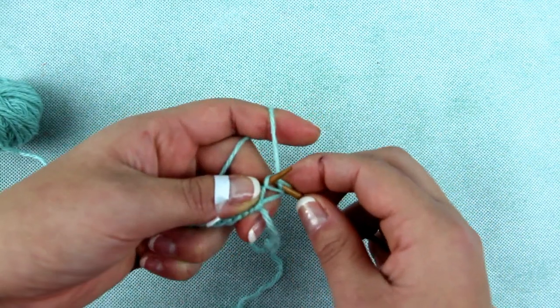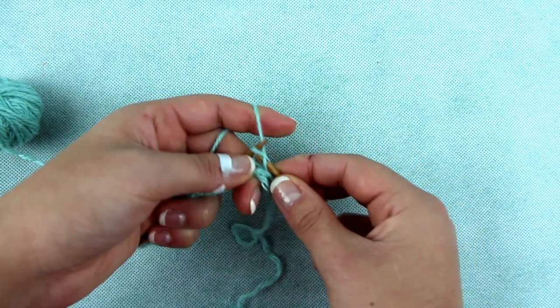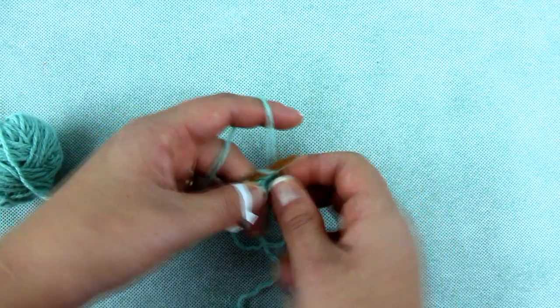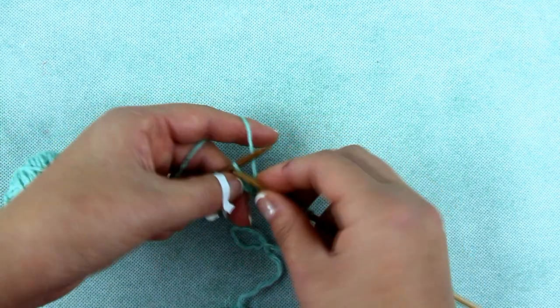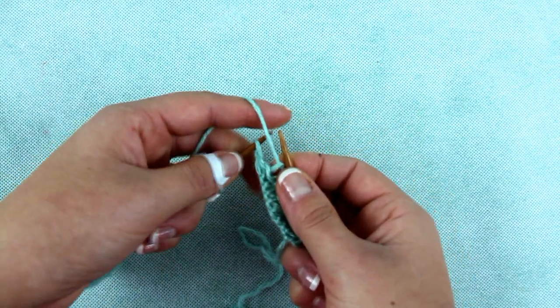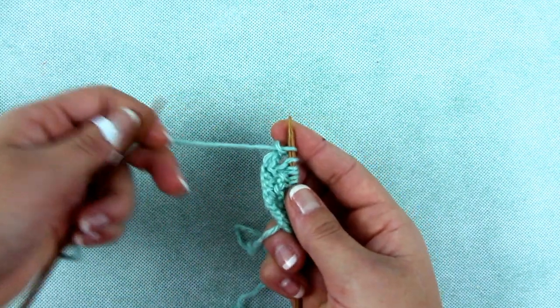Now knit one stitch and do a yarn over, and again one stitch and again a yarn over, continuing until the last stitch. The last stitch you purl.